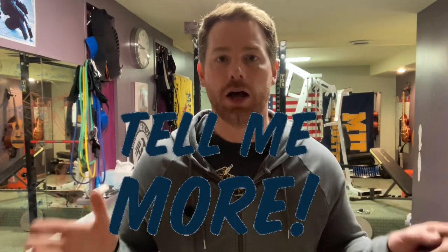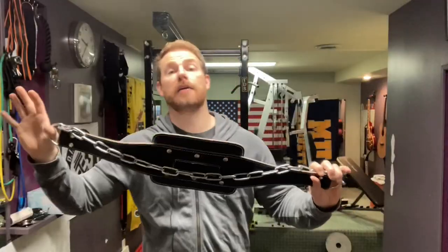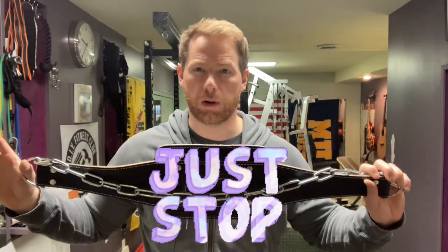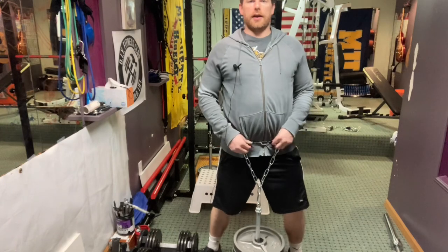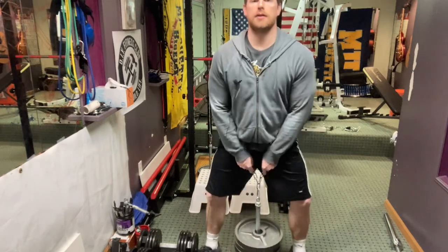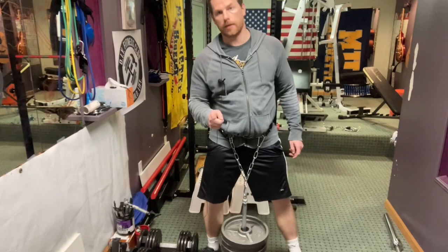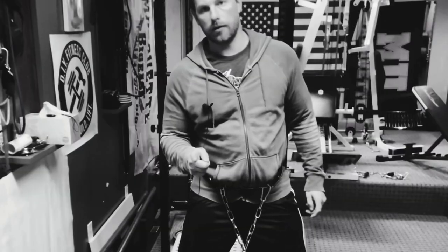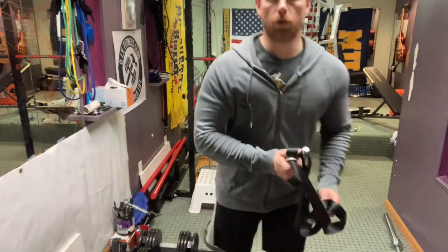Today I'm going to teach you how to build your very own belt squat belt, which will also double as a weighted dip belt, for seven dollars. This is probably what you already have — a weighted dip belt. A lot of people use these for belt squats, but that's not what they're designed for. Right now I have 75 pounds on this commercially bought weighted dip belt. It's not comfortable — this chain is digging into my area, and it's kind of dangerous.